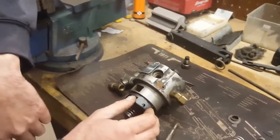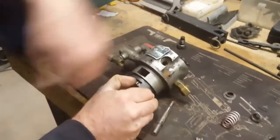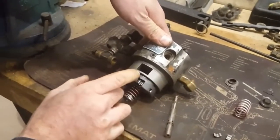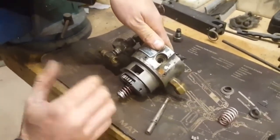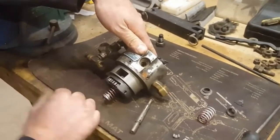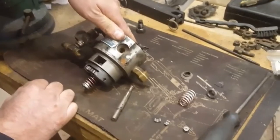When putting it back together, make sure your scored key is back where you started. You can make a mark on the shield before you take it apart if you want — that helps some people. Otherwise you might be off a tooth or two when you drop it back in the pump.